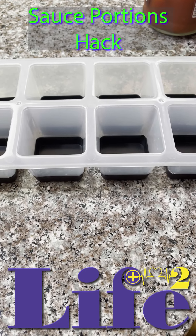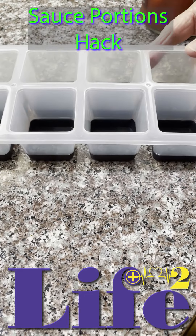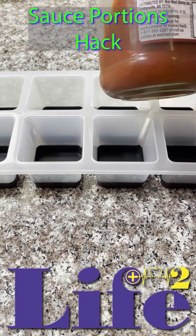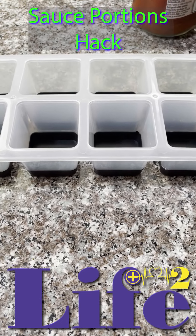Fill your ice cube trays with your sauce. Today we're filling ours with some salsa because we only use a little bit of salsa at a time. We don't want it to go bad in the refrigerator.